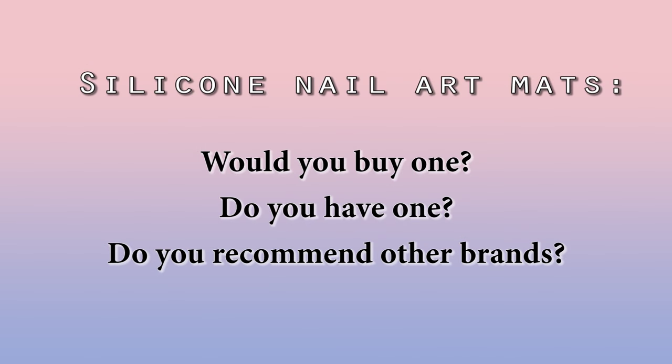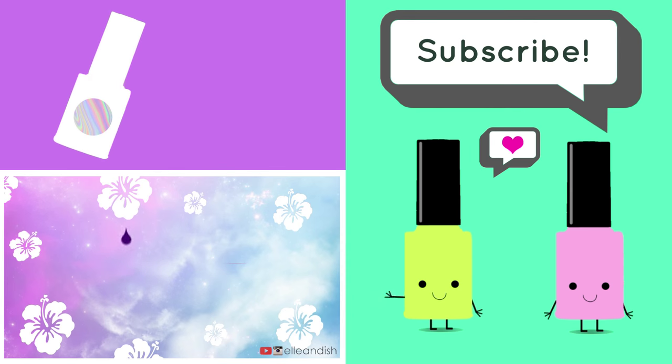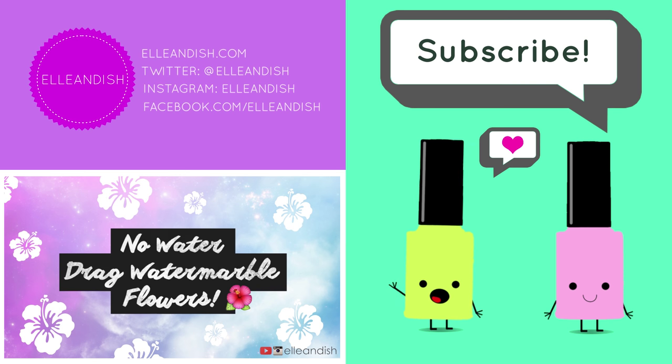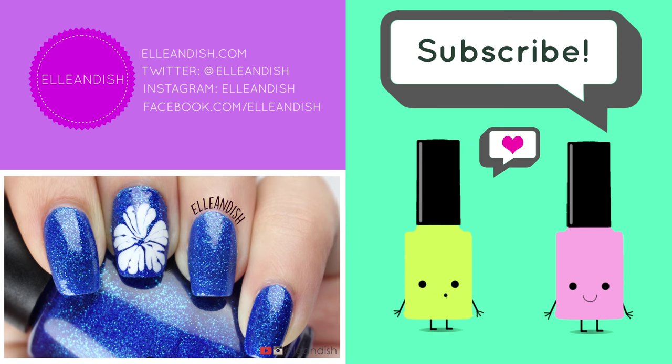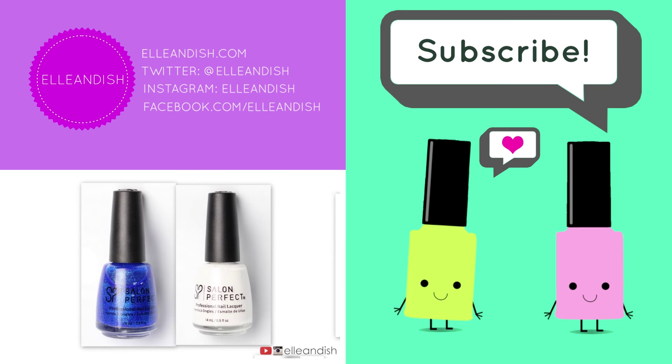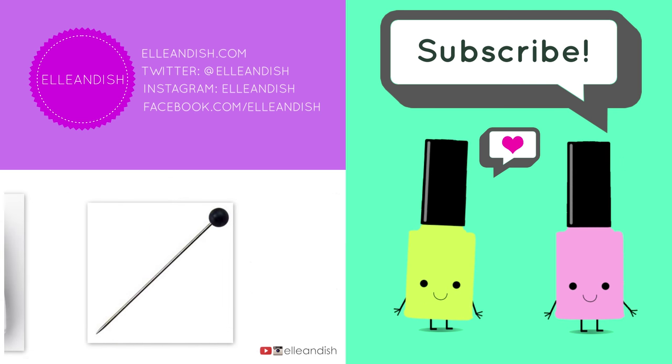So what do you think about silicone mats for nail art? Would you buy one? Comment down below or let me know your thoughts if you bought one. If you liked it, please give it a thumbs up and please subscribe! Bye bye!